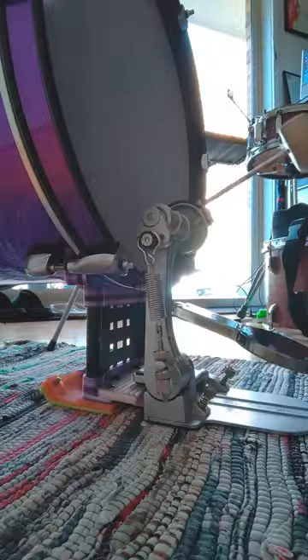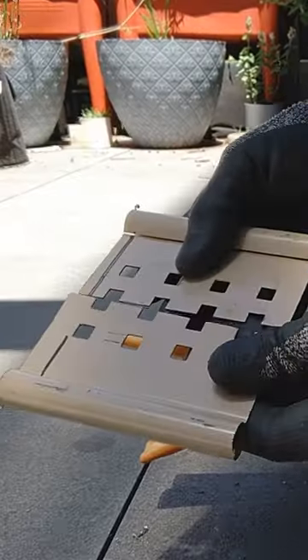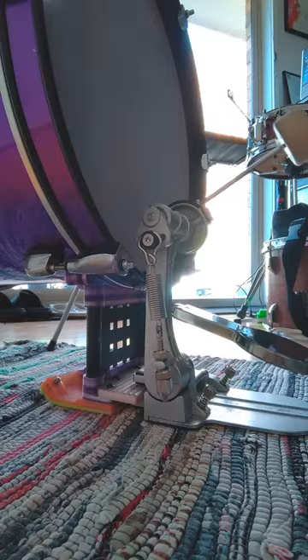I've added a few things to this 16 inch bass drum. I designed a riser to lift it to a good height for my kick drum pedal. I 3D printed many of the parts in PETG and I cut the supports from a metal shelf. Captive nuts hold the spurs in place and a piece of a yoga mat adds some grip to the bottom.